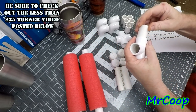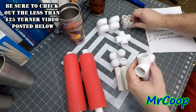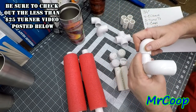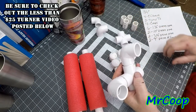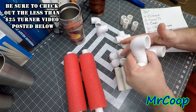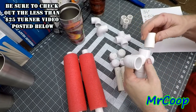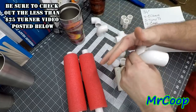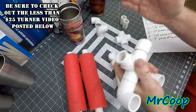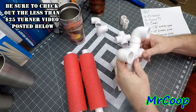Then we'll take the tees, pop in a one-and-a-half inch piece on this end and one on this end, and then we'll pop on two elbows. When you get done with this you might want to take your hammer and knock each one of them down all the way. Since this is going to be the front, we'll put two one-and-a-half inch pieces on here, then take the caps, pop them on - and that's the front part.